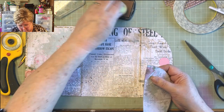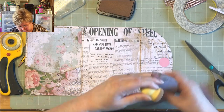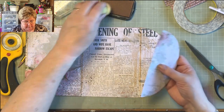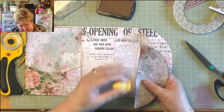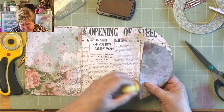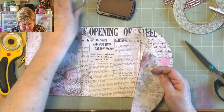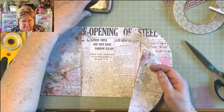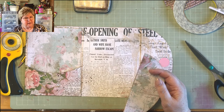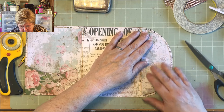Jen asks what makes a journal boho. It's that bohemian style — this is a shabby chic journal simply because the papers are shabby and I've used cream lace and all things associated with shabby. Boho tends to use bits of Indian sari silk, sequins, shiny things. There is a video somewhere of the last boho that I did.